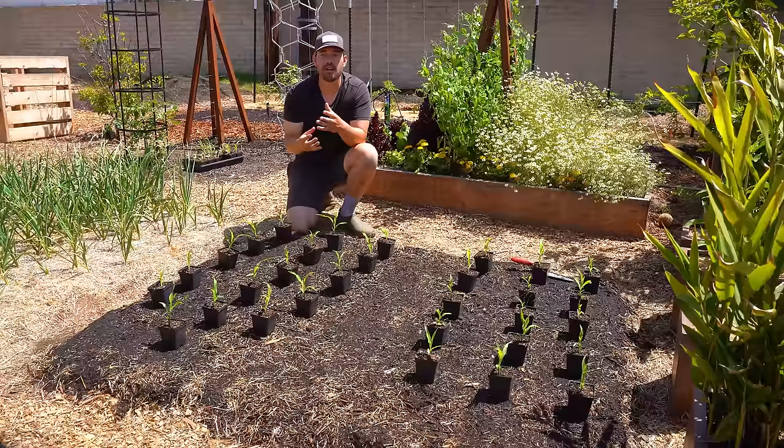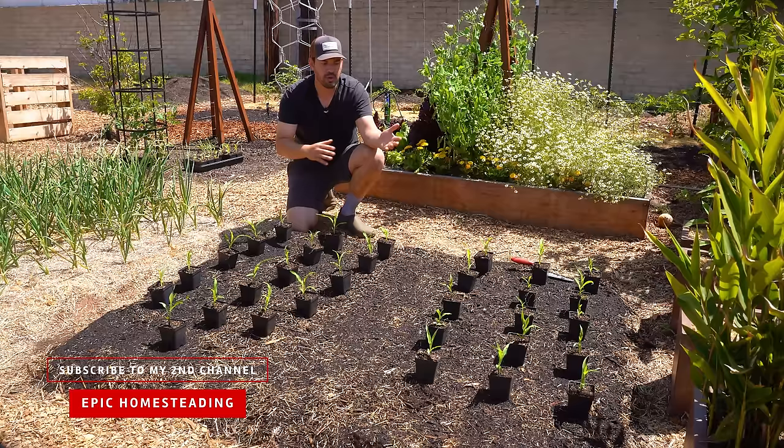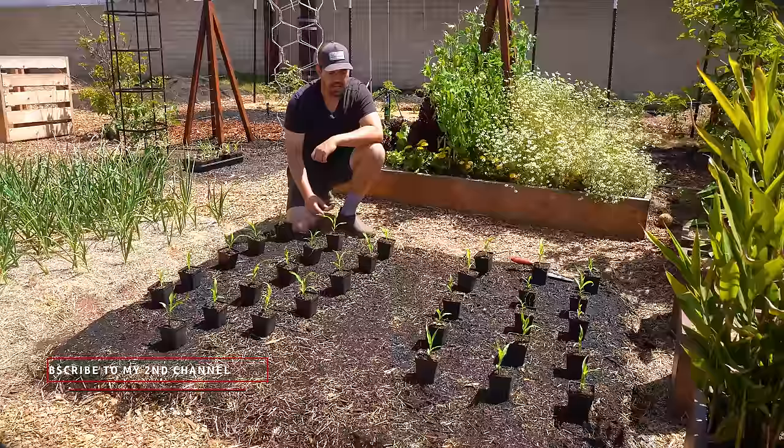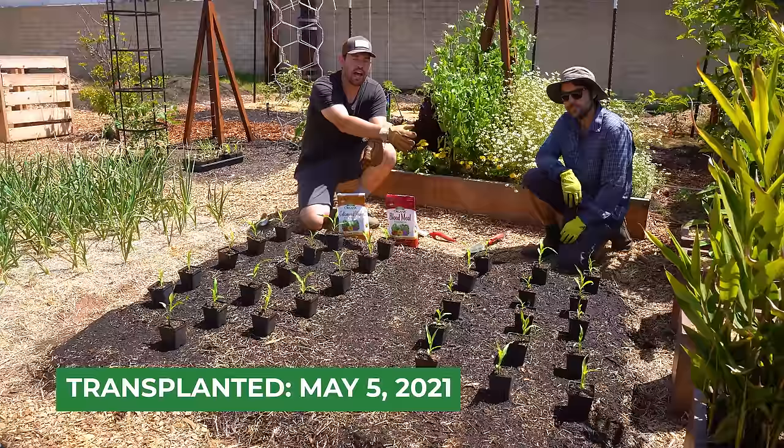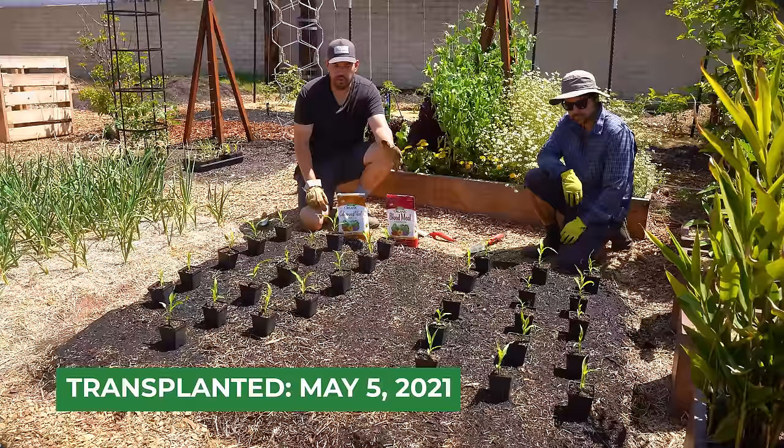You have to plant it in a block. We have two blocks here, about 10 inches apart on center — 15 on one side, 16 on the other. All we need to do now is get them in the ground. I'm here with my garden manager Jacques; he'll tackle one side while I tackle the other. We have some amendments here and want to talk about soil prep.